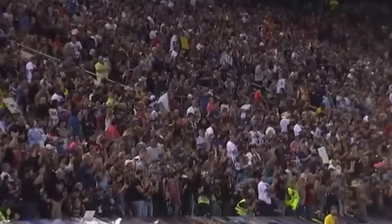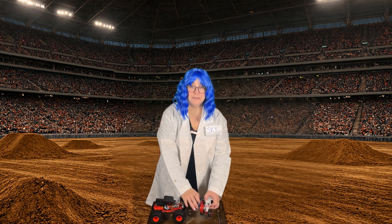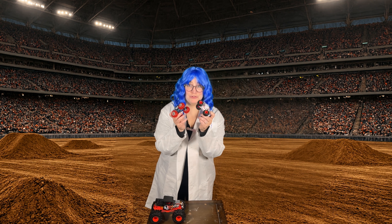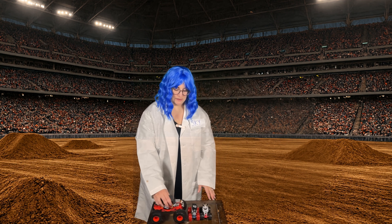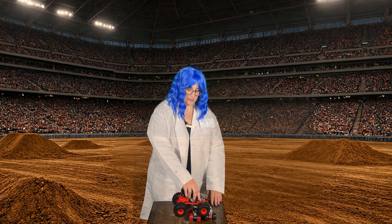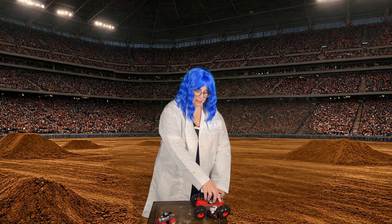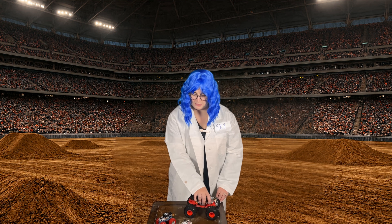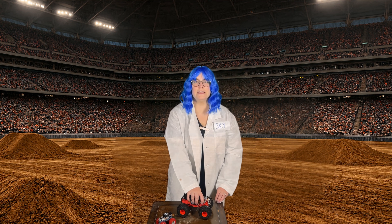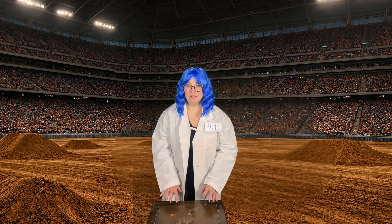Here comes our big Bone Crusher to drive over and smash these other monster trucks. Oh no, let's see if he can do it. He smashed them! Let's check out a real video of a monster truck smashing some cars.